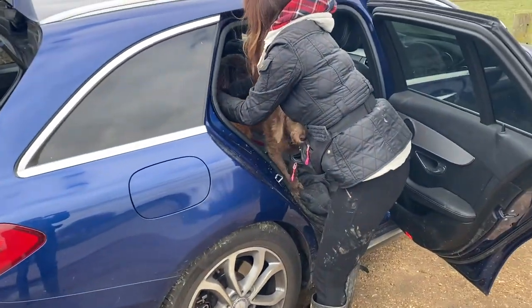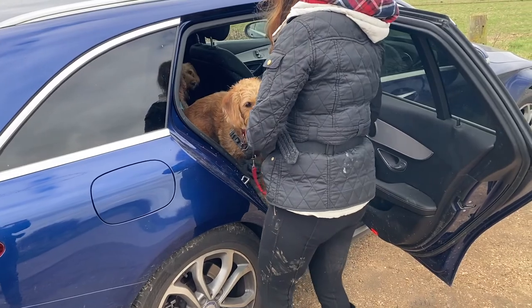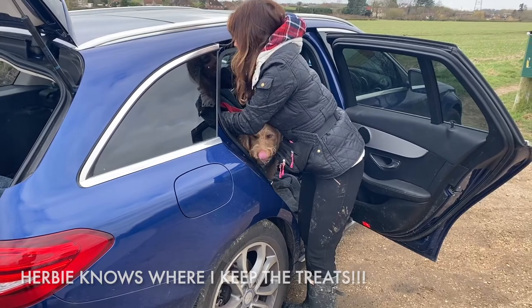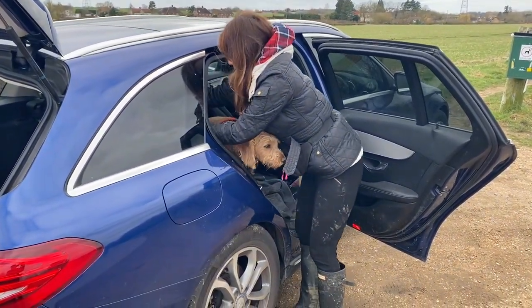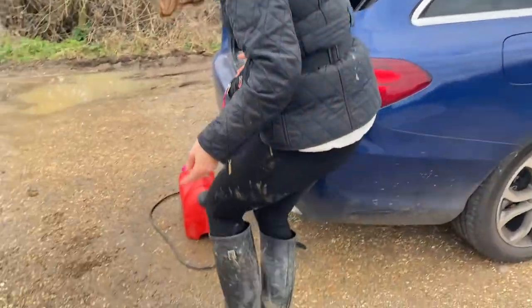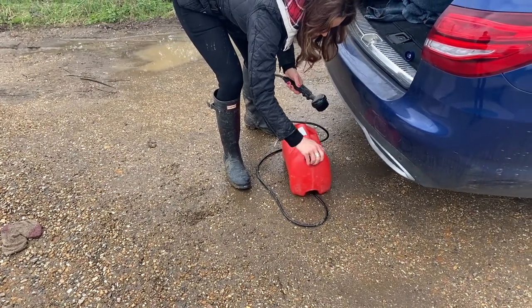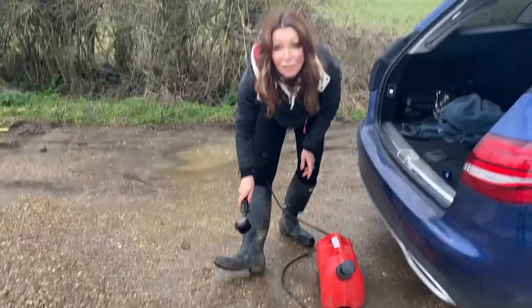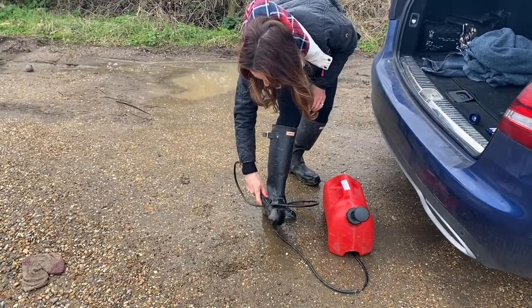And now it's time to do the boots. And then you can do your boots — which is amazing. Another pump, get the water going, and I can clean my boots. Perfect. Look at that — amazing. I love it. That's the Mud Daddy — amazing.